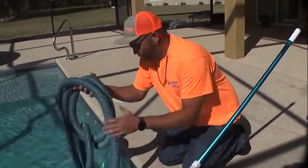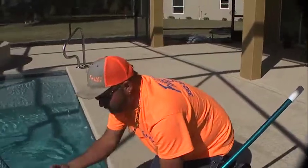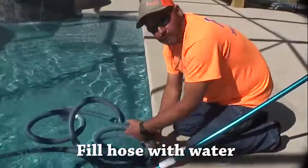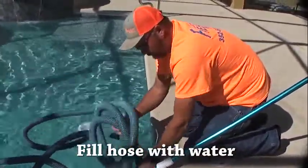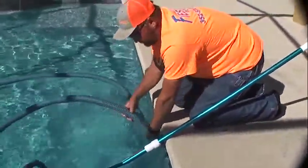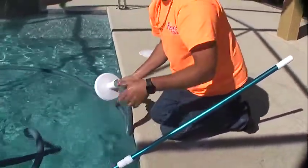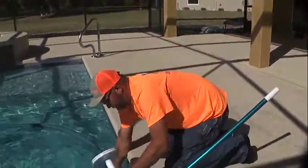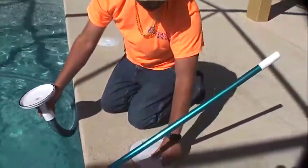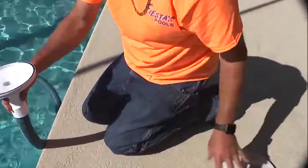Once you use these hoses a couple of times they limber up — they're a pain when they're new, especially when it's cold. What I do is throw the whole hose in the water. You're going to take the end going down to your vacuum and fish it down the wall, pretty much filling the hose up with water. You're going to have some air in the hose — it'll make the pump lose its prime for a second but it'll catch right back.